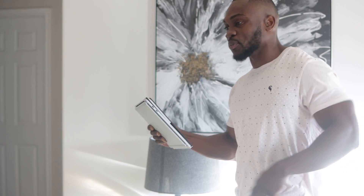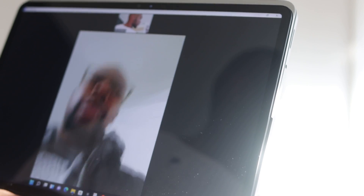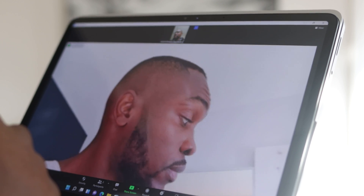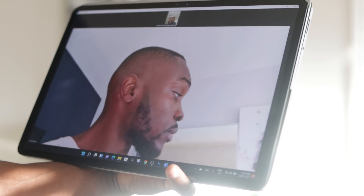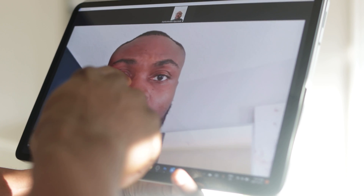I do a lot of Zoom calls, and with COVID, a lot of meetings are all virtual. With the 1080p forward-facing camera and the dual far-field microphones, this laptop is perfect for Zoom and Skype meetings. For any teleconferencing or webinars, every other participant on the call is able to hear me clearly, and the front-facing camera is fantastic.